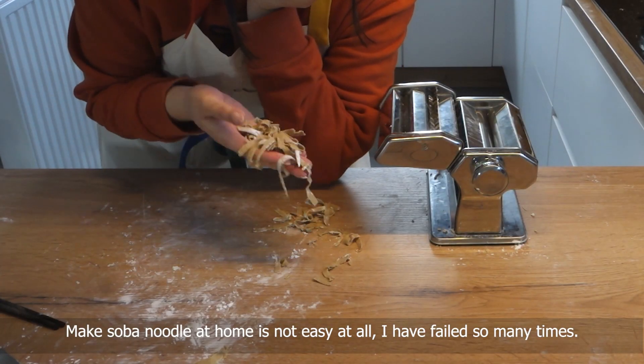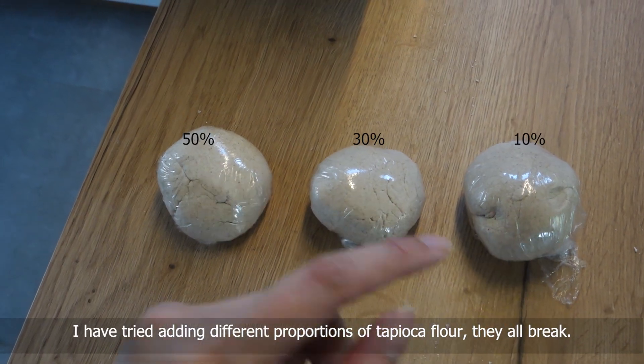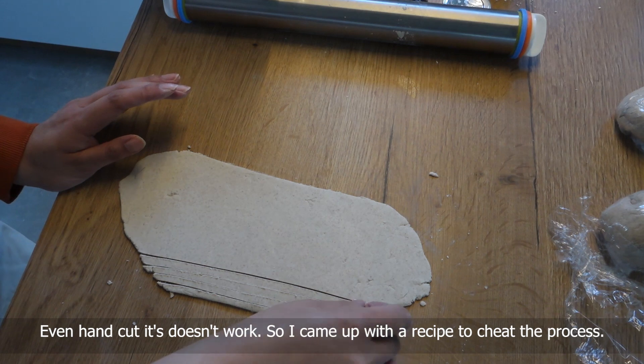Making soba noodle at home is not easy at all — I have failed so many times. I have tried adding different proportions of tapioca flour, they all break, even hand cut it doesn't work. So I came up with a recipe to cheat the process.